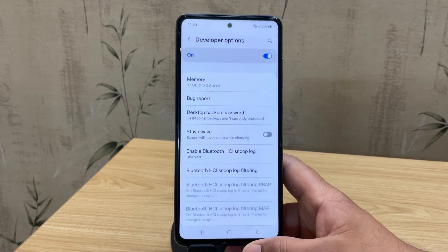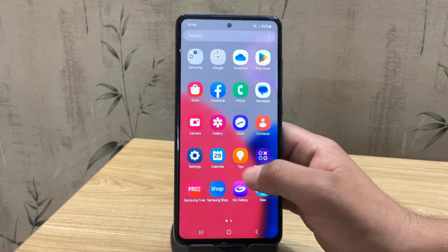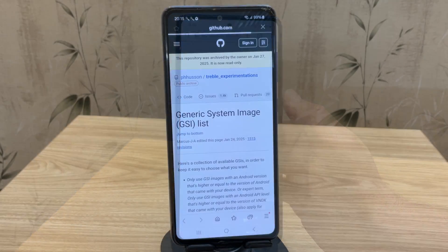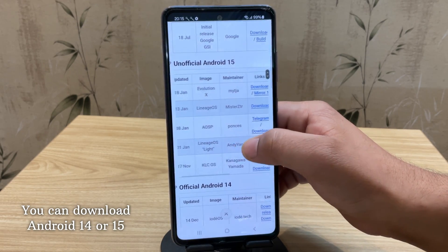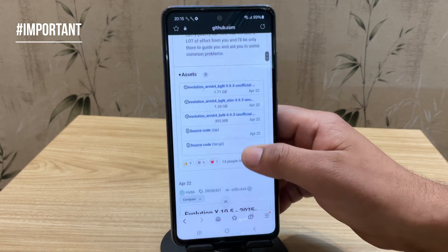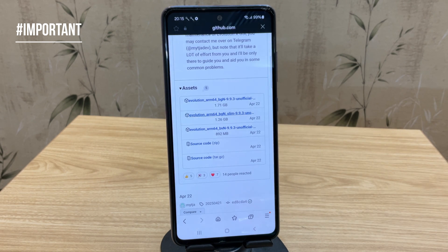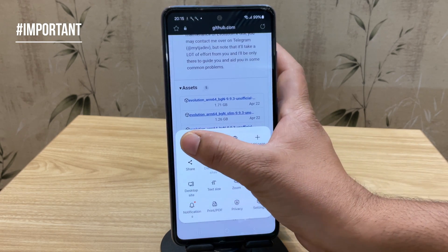Now let's download the custom ROM. First, download and install the Treble Info app — the link is in the description below. Open the app, then tap on Browse Images. Look for Evolution X based on Android 14 and go ahead and download the image file. Now, this is not a standard GSI ROM from Google. Evolution X is a custom ROM built by the developer community and packaged in GSI format, so it can work on many devices including Samsung phones. Unlike plain GSIs, it adds extra features, performance tweaks, and gaming optimizations.